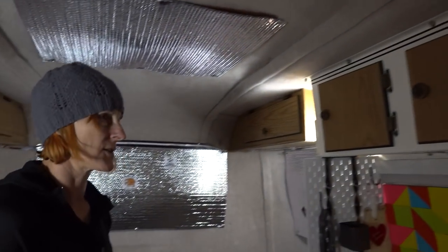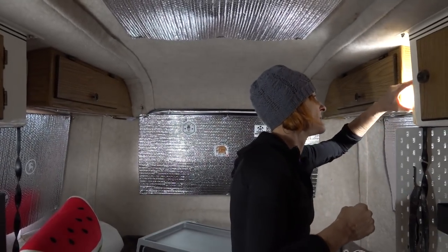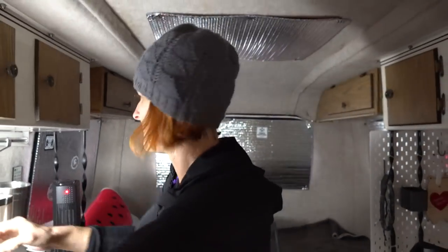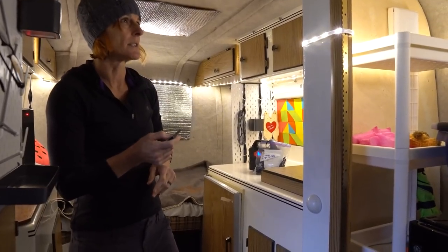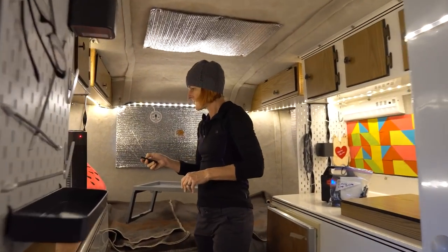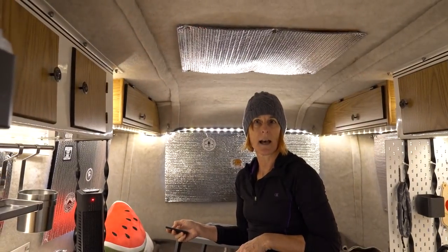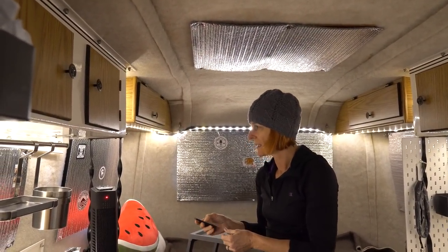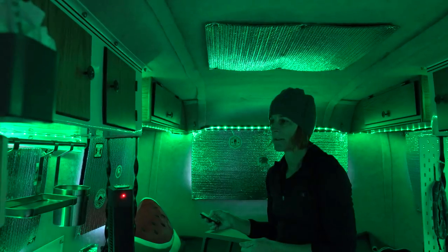Four lights would be operational if we were just on battery and it's plenty bright in here. We're going to turn them off though and you'll see the difference. We installed some strip LED lighting that is AC powered. They're dimmable, which is nice — this is the lowest setting and that's the highest. It also has some cool mood lighting functions. There are eight different colors.